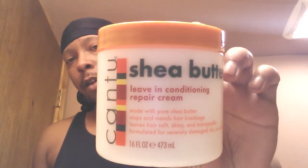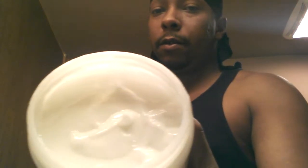What's up YouTube, it's your boy Young Jack. I wanted to bring y'all my final review on the Cantu Shea Butter. I haven't been using too much of it — it's kind of a runny product.